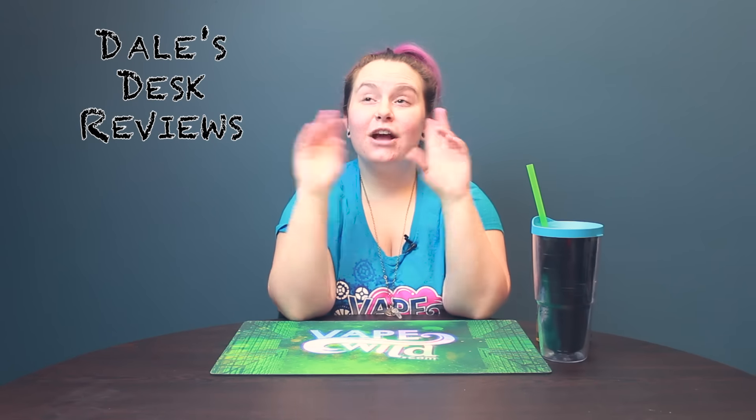Hey guys, it's Dale. I'm here with another episode of Dale's Desk Hardware Reviews.